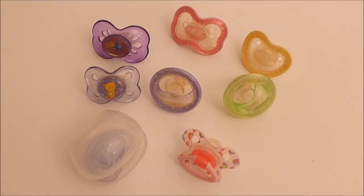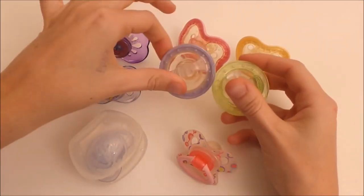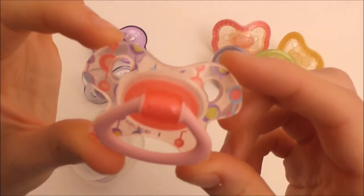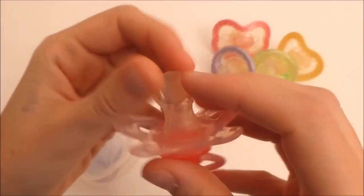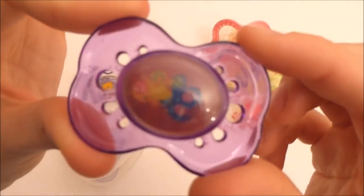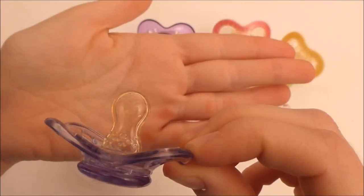So here I have the Newbie pacifiers. I have these ones that are the flexible ones and they're really cute - purple, green, pink, and yellow. Then I have this one that is super cool, it's pink with this sign on, it's really cute and it has a really cool nipple. And then I have this one with hologram, and this adorable one with the bear on - this is so tiny, so, so cute.